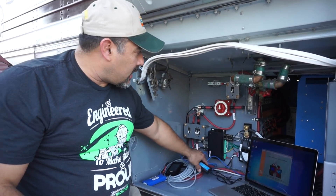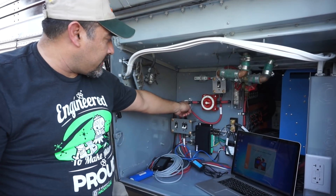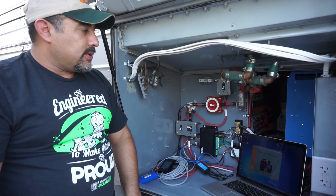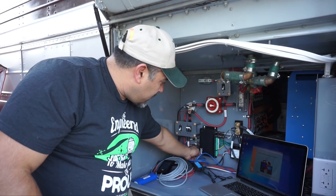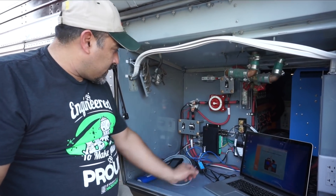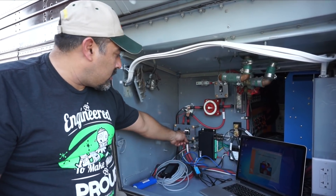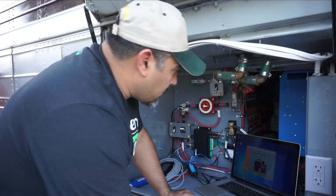We've got everything plugged in and we're ready to start turning things on. We'll turn this on, which gives power to the other leg of our contactor. The contactor should be off because the BMS is off. We'll turn on the switch to give power to our inverter, then power on the BMS. We'll watch it boot up — goes red, then green. And then we should hear the inverter kick on. Okay, now we've had the inverter kick on and we've got power.